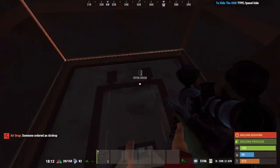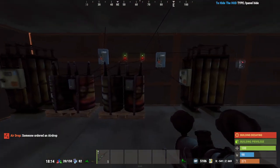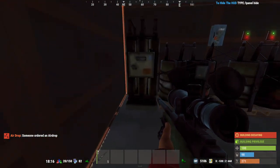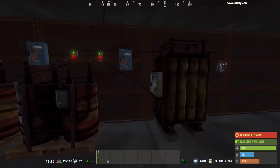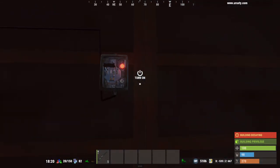So where am I storing all my electricity? I've got two medium batteries and two large batteries — four batteries total down there. I've also got an extra switch down here, so if I need to shut off my guns without going outside, I can do that too.